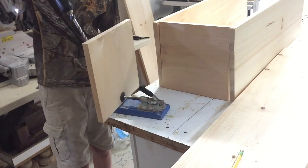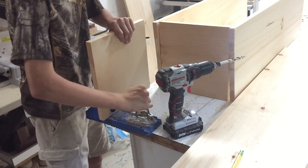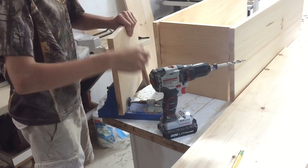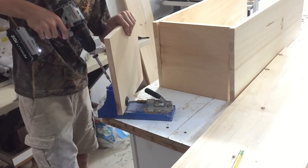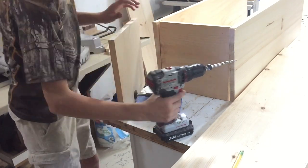Here I am cutting the pocket holes to attach the sides to the top and bottom. I'm putting pocket screws on both sides of the top and bottom, which are going to go into both sides. By now you're probably getting bored of watching me cut pocket holes, so let's skip to something else.